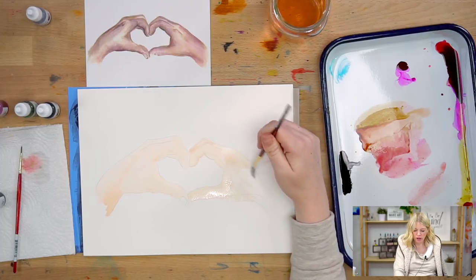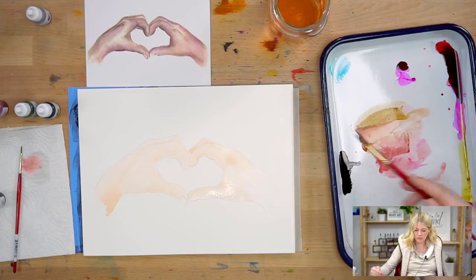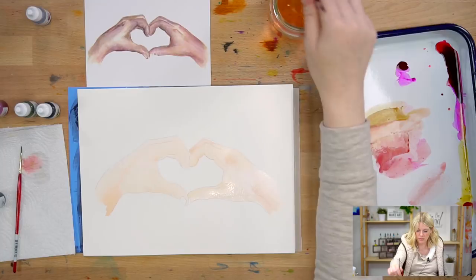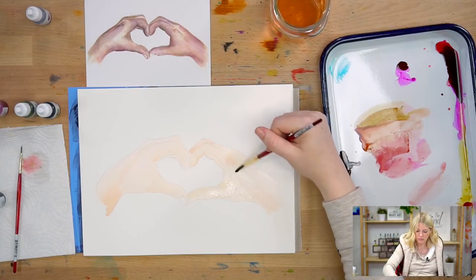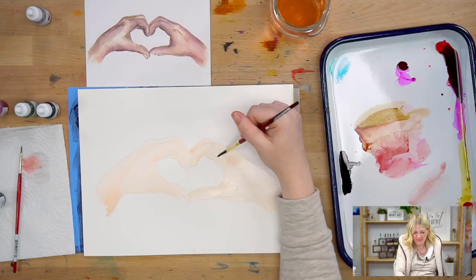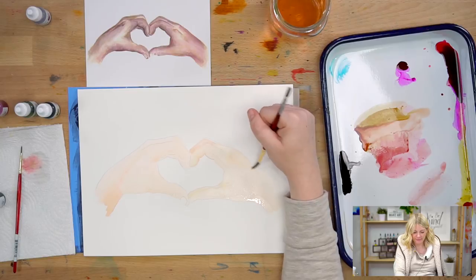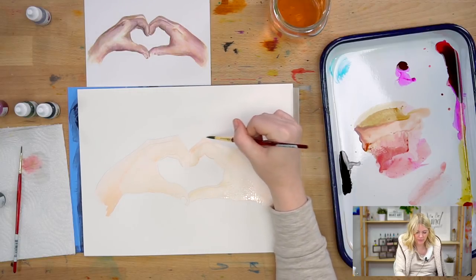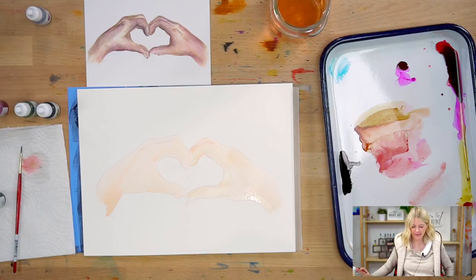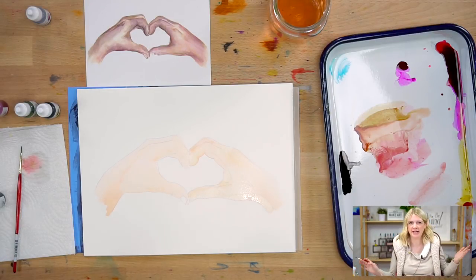If it was too dark, I would probably want to lighten that up. This is my first layer - step one done. Good job.